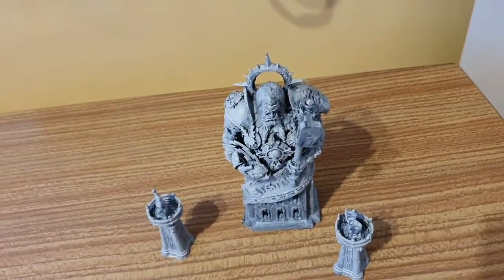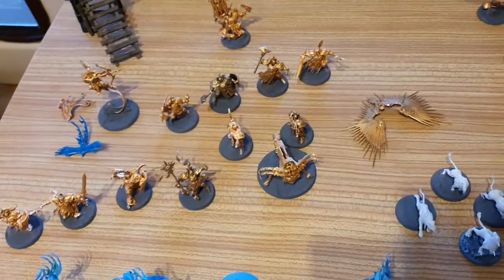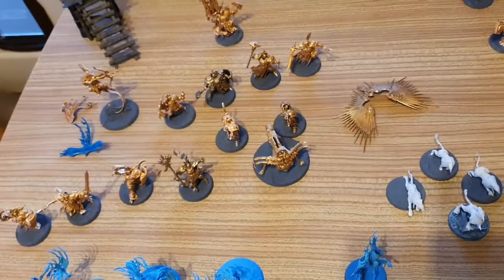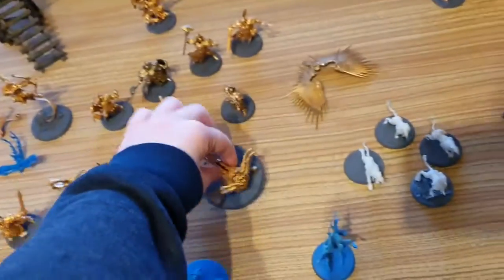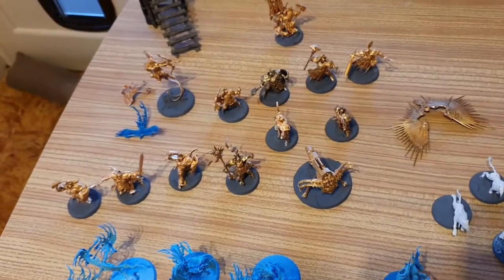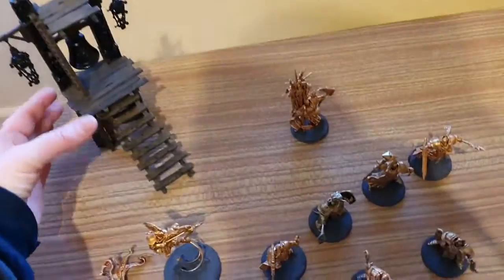Here is a statue that I have undercoated black, then dry brushed white — it's going quite well. Here is my recent attempts at painting, very basically done. We've undercoated them, got the armour on them, and done the bases in Astro Granite Grey, all ready for when I have to do the washes and dry brushing with metal. The bell tower is coming on quite well.